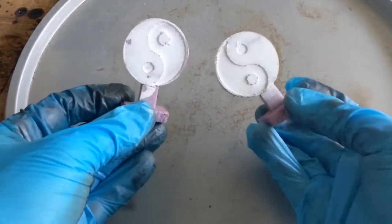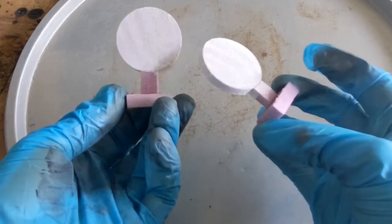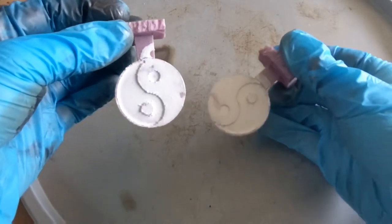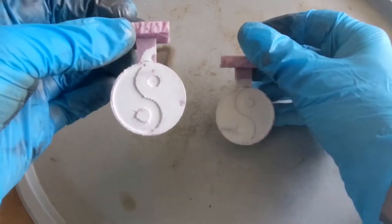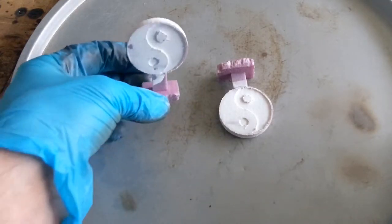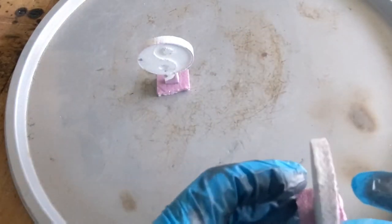While the furnace is heating up, I'm going to put together today's mold. I carved these yin yang symbols out of polystyrene foam using my CNC router. I then coated the foam with a thin mixture of wall plaster and water. If you're interested in seeing a video on how to apply it, I'll leave a link in the description below.